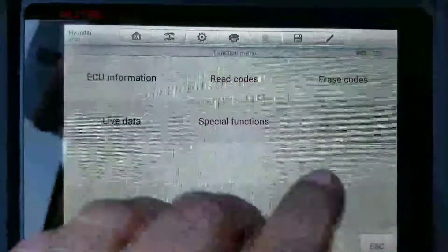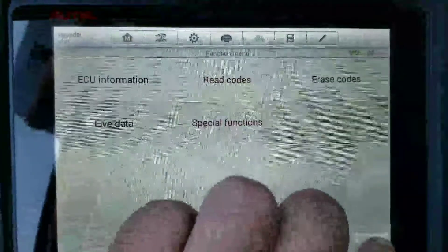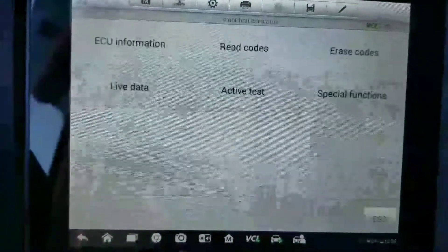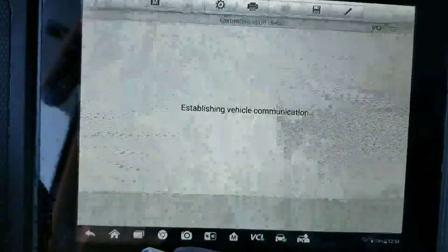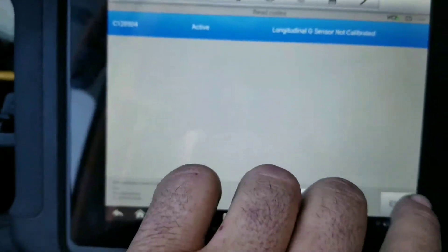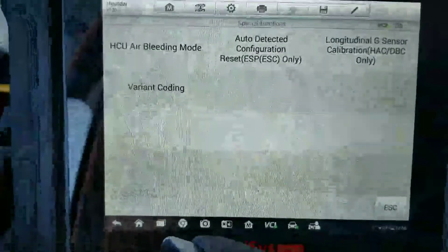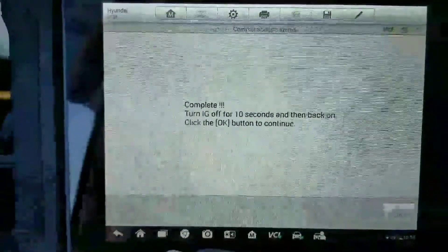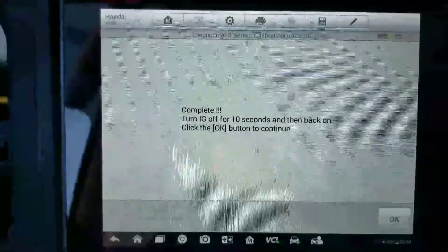Now we're going to back out and read the codes to make sure we don't have any occupant detection codes. Going back to our control modules — ABS longitude G sensor not calibrated. Go to special functions, then G sensor calibration. Turn the ignition off for 10 seconds.